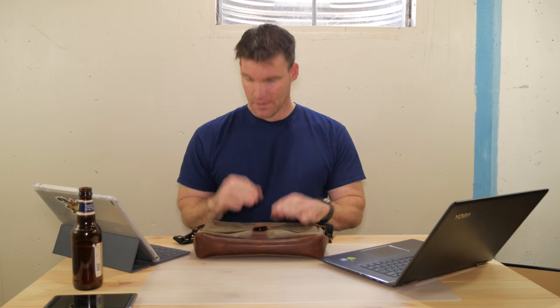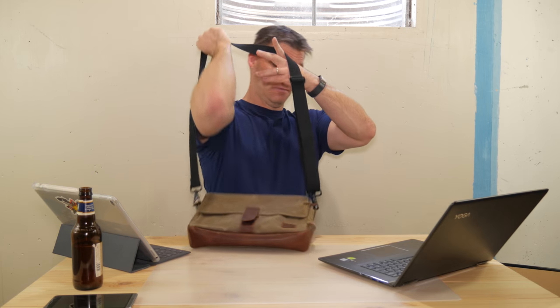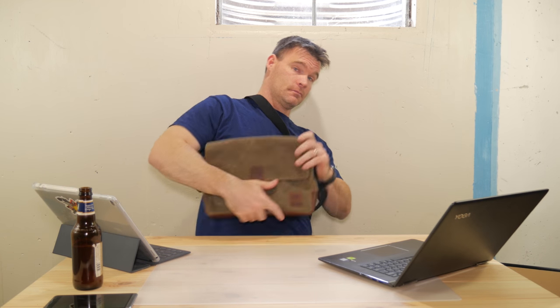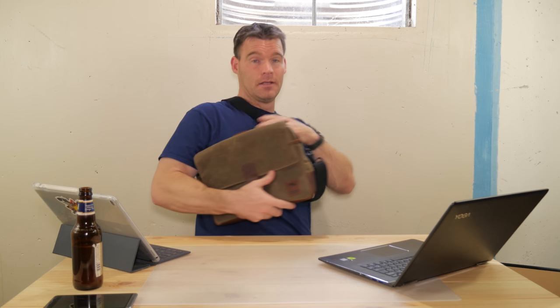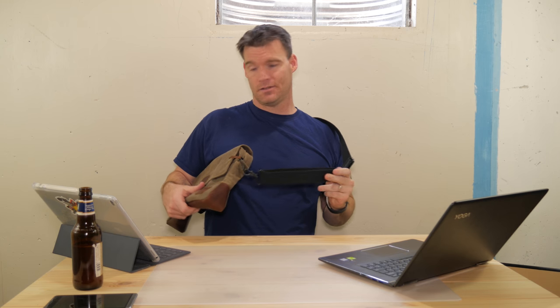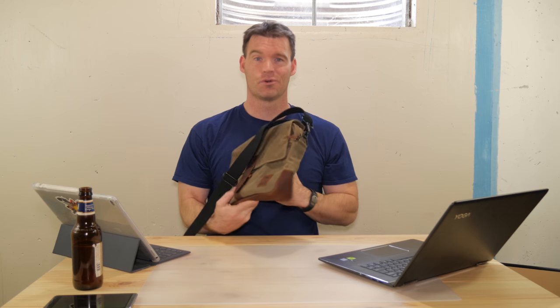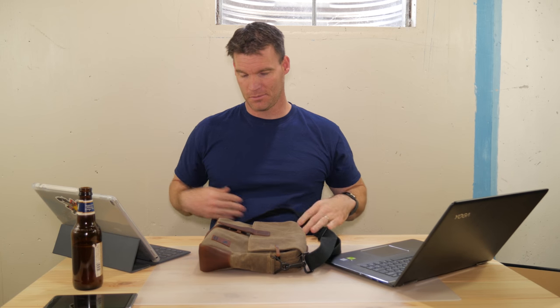One thing I want to talk about is — don't call it a purse. If you wear it like this, it's a purse. If you wear it like this, it's a satchel. Indiana Jones used a satchel, so to me it's like an Indiana Jones satchel. Me being in the Army, this kind of reminds me of a Claymore bag.